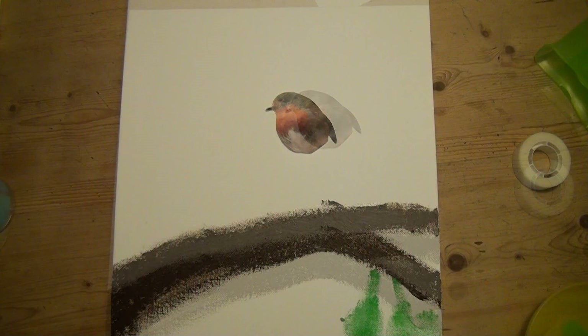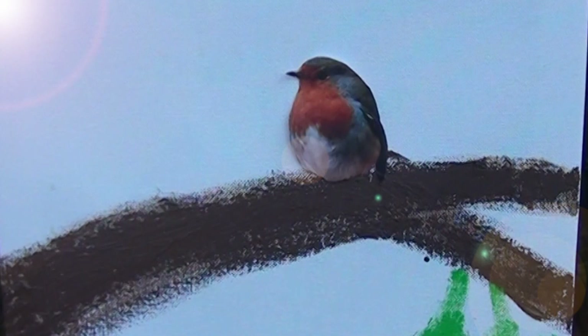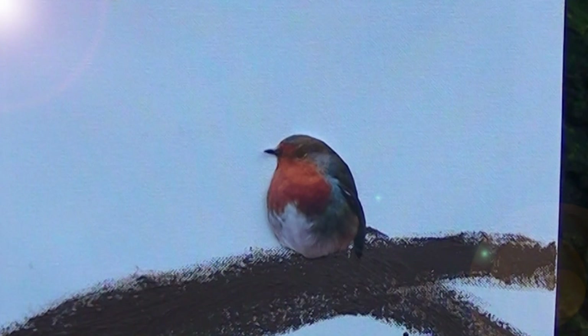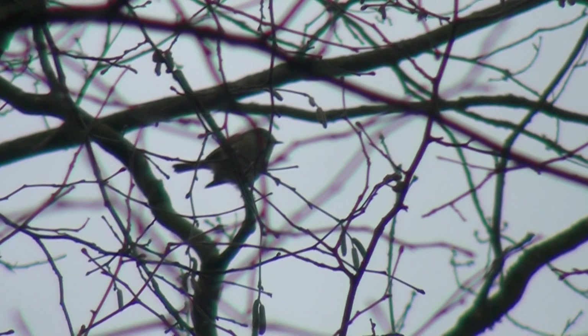Pour l'oiseau, peindre aussi le feuillage et la fraîcheur du vent, la poussière du soleil et le bruit des bêtes de l'herbe dans la chaleur de l'été. Et puis, attendre que l'oiseau se décide à chanter. Si l'oiseau ne chante pas, c'est mauvais signe, signe que le tableau est mauvais.